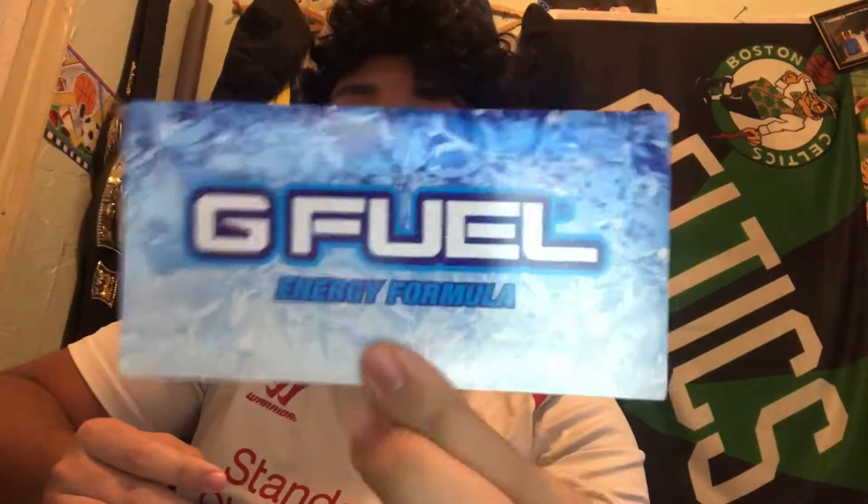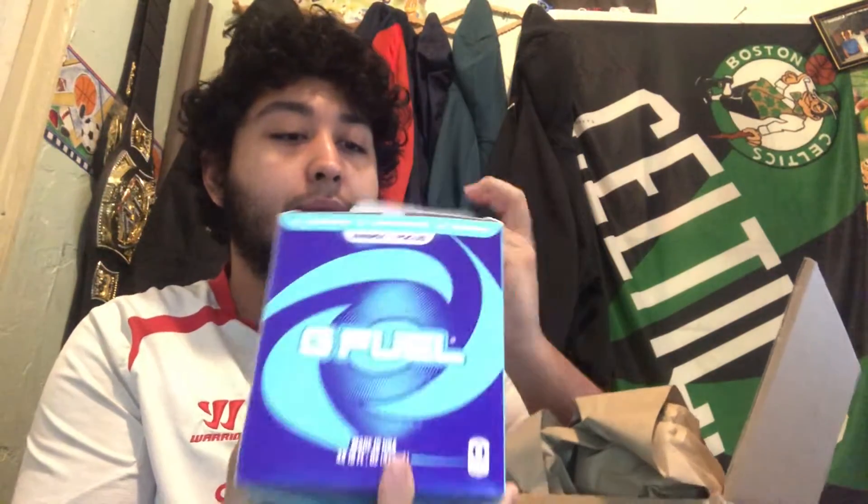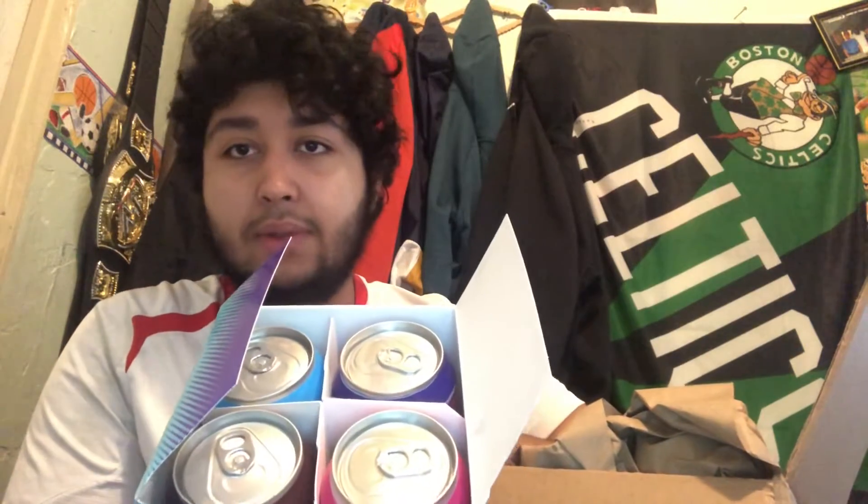As you guys can see, this is how they come — it comes really well protected. It comes with an order form and a brand new sticker that I haven't seen yet. So it's 12 cans total — it's just multiple of these packages inside. It's three packages and each of them brings four flavors: the Blue Ice, the Phase Berry, the Rainbow Sherbet, and the Sour Cherry.